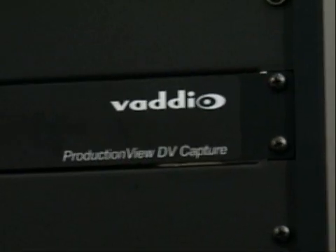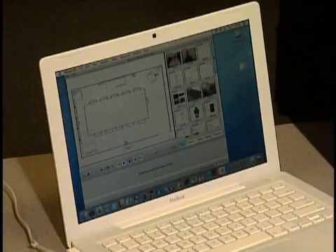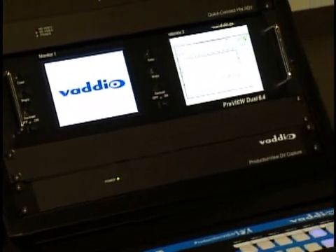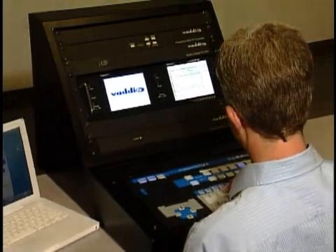The front of the DV Capture has a power light, which tells you how straightforward and easy it is to use. Because DV Capture is a standalone 1RU rack mountable device, it can easily be integrated with other broadcast video systems that also need analog to digital conversion.